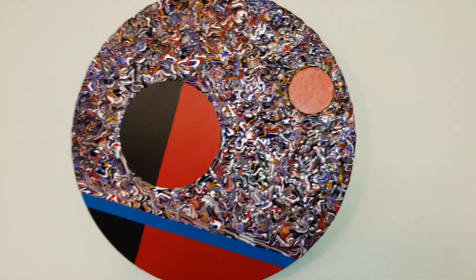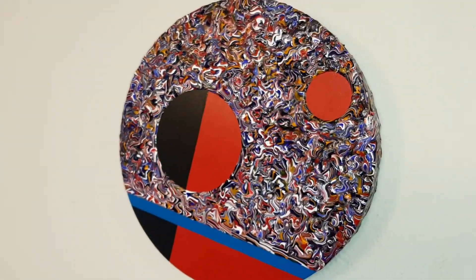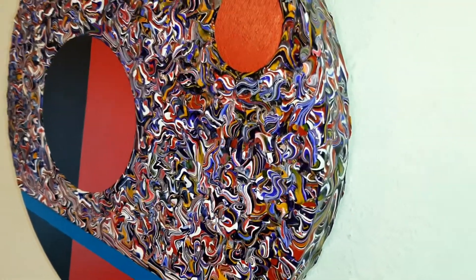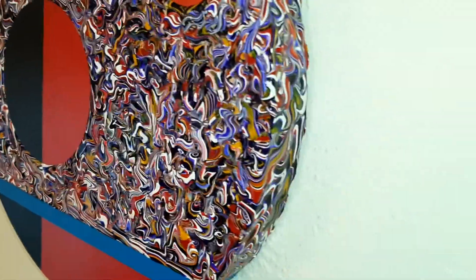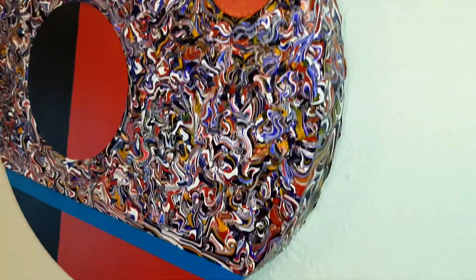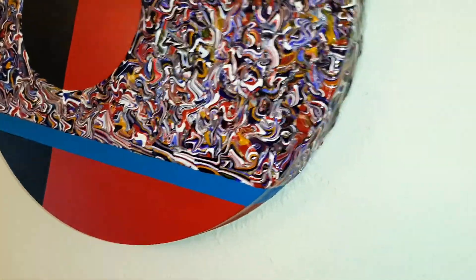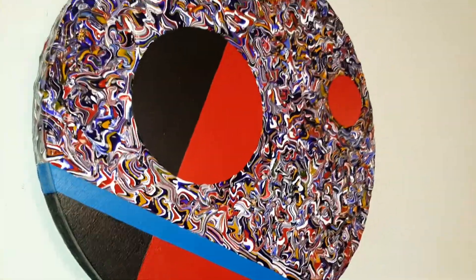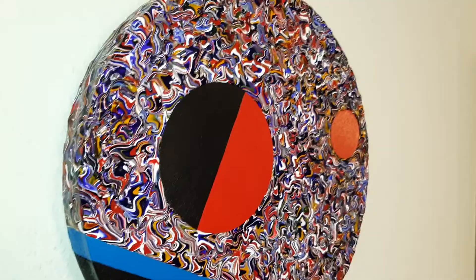I've put the flashlight on there just so you can get a closer look. The light at the moment is really bad in the winter, but it gives you a rough idea of what you get. It's painted right the way around and has a high gloss finish, so you get a really nice effect. It's 12 inches across and quite heavy — about one and a half kilos.